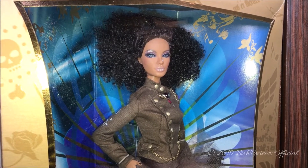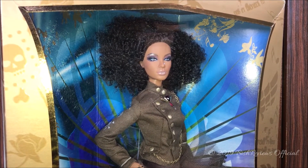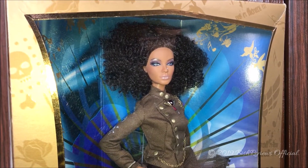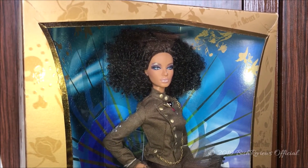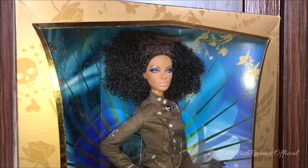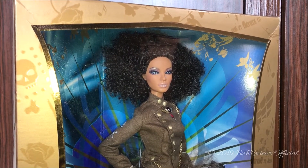Hey guys, this is Bish Reviews and welcome to my channel and another brand new episode of Barbie Reviews. Today I have a doll from the Hard Rock Cafe series — the 2007 Hard Rock Cafe Barbie doll from the Barbie Collector gold label collection. I basically do not know much about the Hard Rock Cafe, but I solely bought this doll because of her face. I love the Nichelle face mold, and as soon as I found out the Hard Rock Cafe series had it, I knew I had to get her.